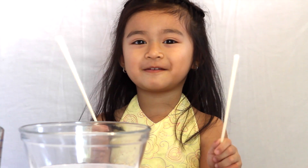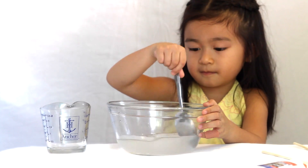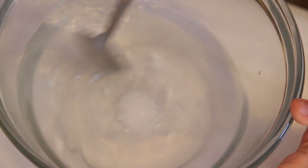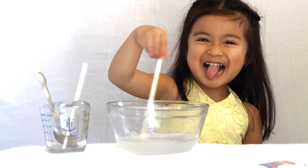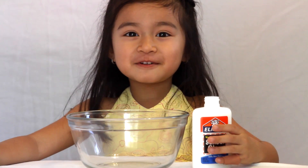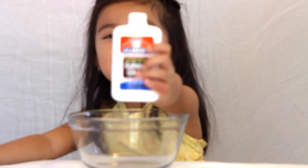Now we have to mix it up. Now it's time for the glue. We're going to put in the whole bottle. This is 5 ounces.